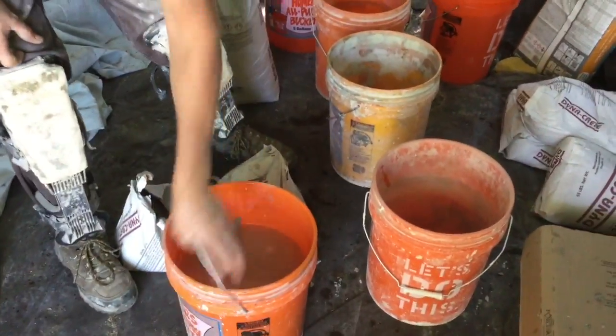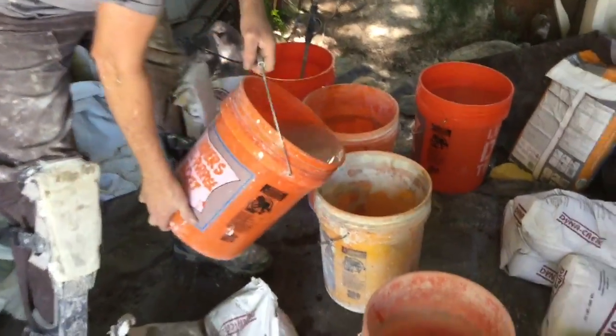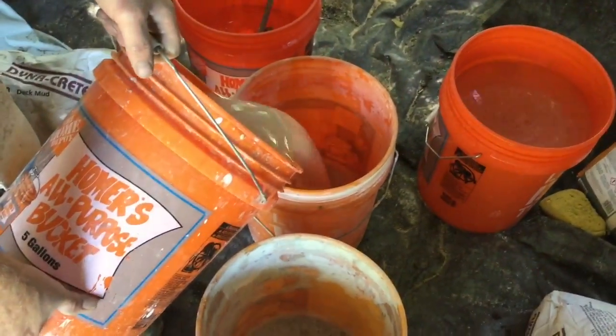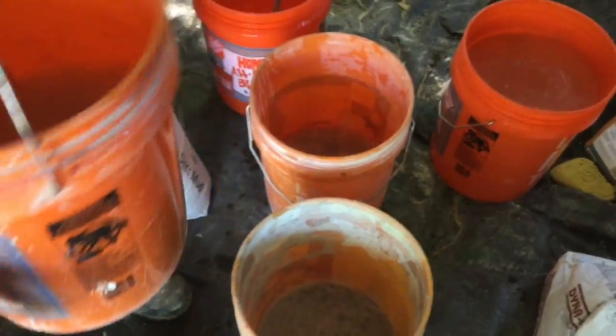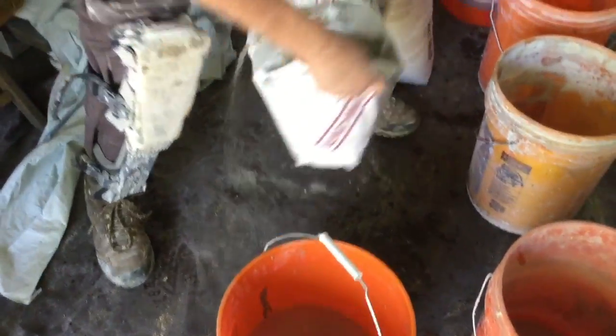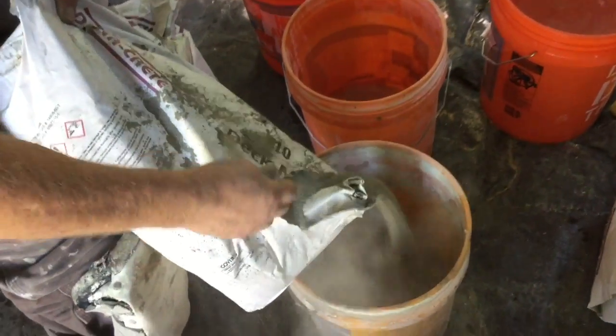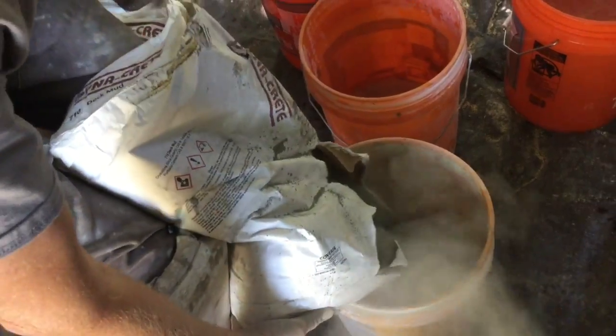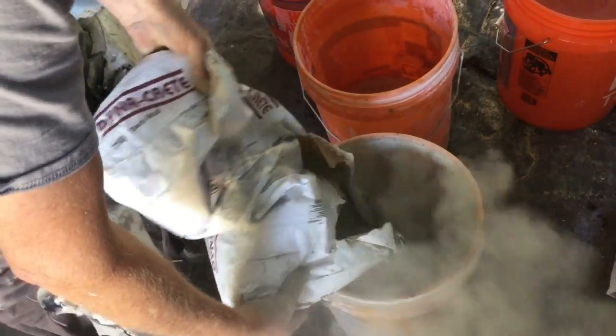We're going to mix deck mud. I always like to have three empty buckets. Two of them, I'm going to put about an inch and a half to two inches of water in the bottom. I'm going to do two buckets — I'm going to start with a bag and pour half in one bucket, half in the other. I've got a second bag ready to go because I know I'm going to need it.